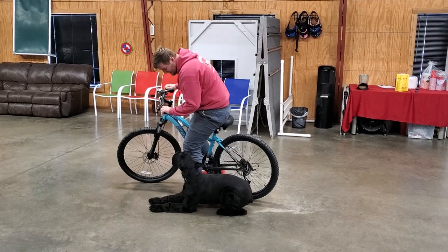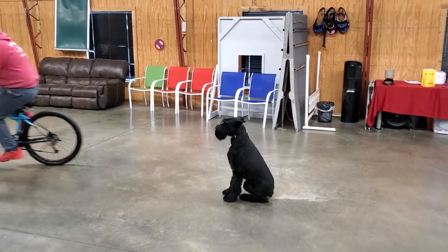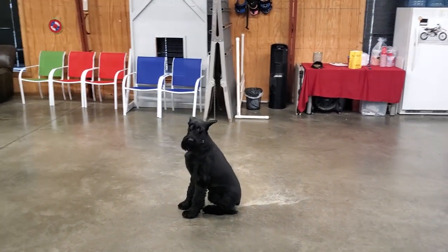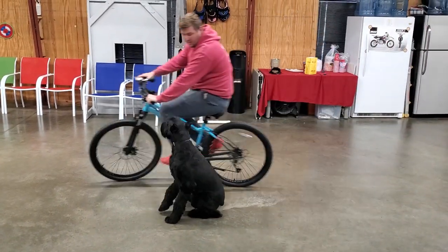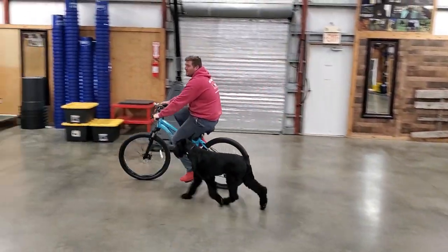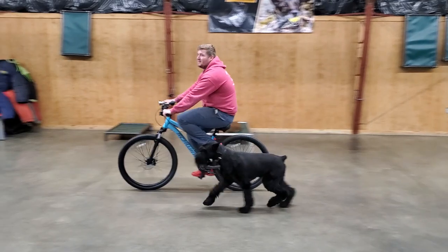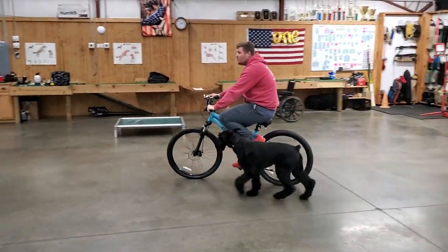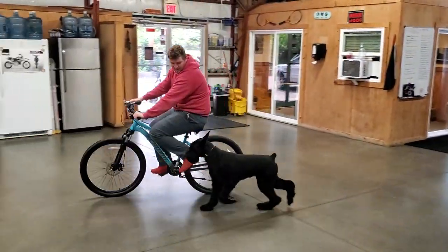Nick's going to throw in some tricks there too. You can see Linus is paying very close attention to what Nick is doing — he's looking, he's paying attention, he's watching, he's willing to work. It's really good to see that even though the whole context for work has changed, because now we're on a bike, it just helps to solidify the fact that he knows what sit means, he knows what down means, he knows what his tricks are. No matter what the context or the setting is, he's always willing to work and willing to please.